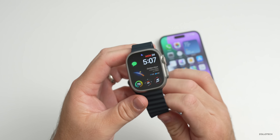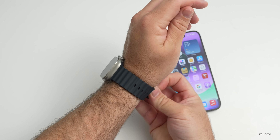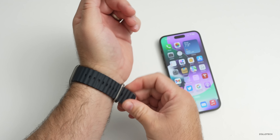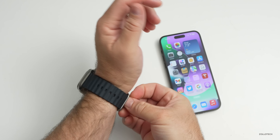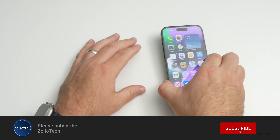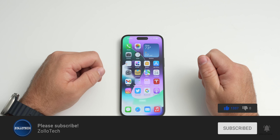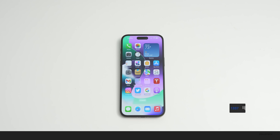That's everything with watchOS 9.1. If you've found anything else I haven't mentioned, I'd love to hear from you in the comments below. I'll link the wallpaper in the description like I normally do. If you haven't subscribed already, please subscribe, and if you enjoyed the video, please give it a like. As always, thanks for watching — this is Aaron, I'll see you next time.